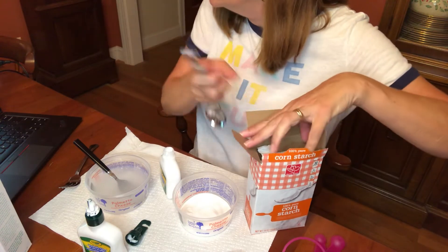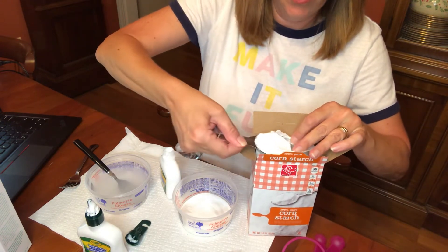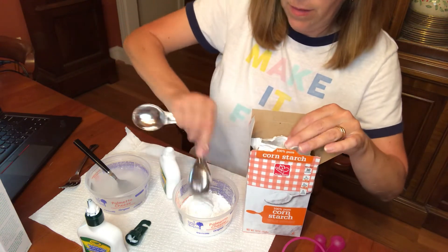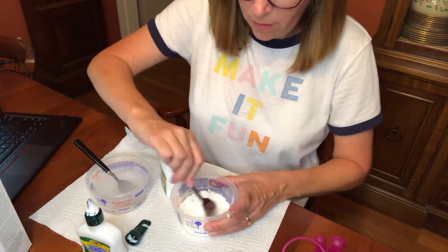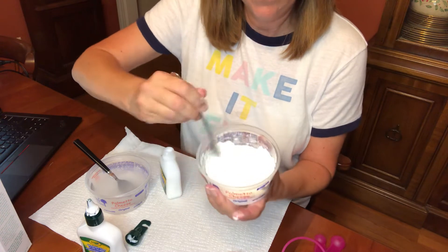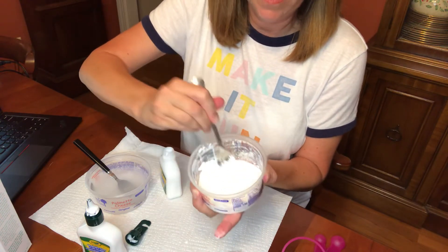We're going to put two tablespoons of cornstarch in here and let's see if that makes a change. Okay, now I have a clean fork. We're mixing it up and let's see what kind of change is happening here.